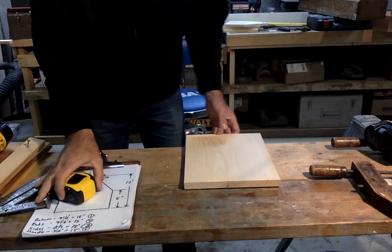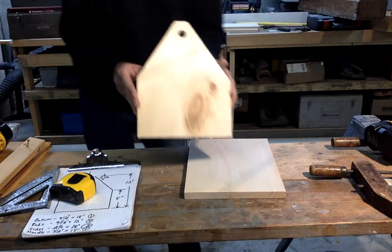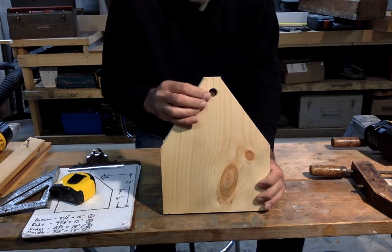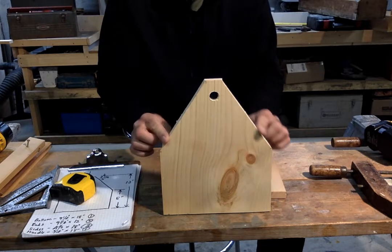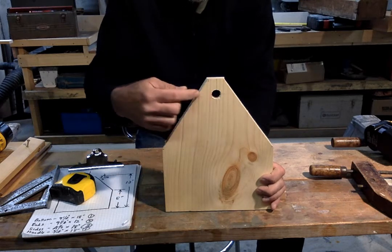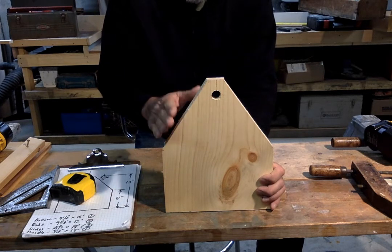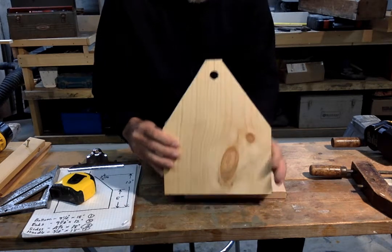Now we've got one of our side pieces and we're going to shape it to have angled corners and a hole for the handle. The important thing is to lay out and drill the hole before you cut the angles off the corners. If you cut the corners off first, you lose the reference points needed to locate the center hole. Always mark everything out before any drilling or cutting.